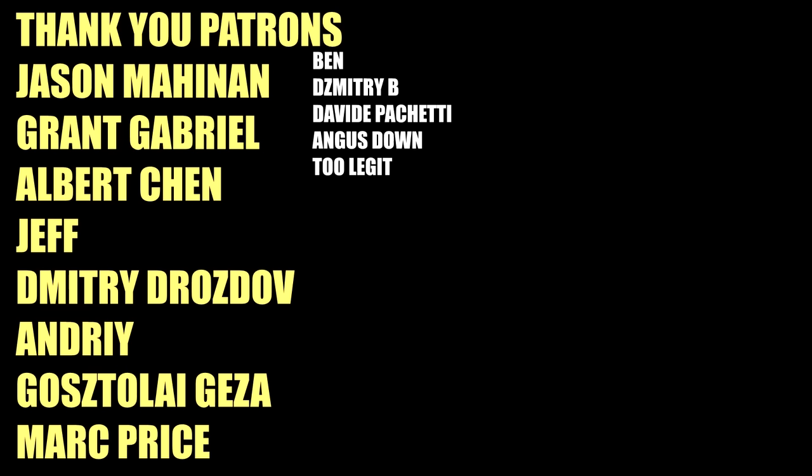And as always, thank you all to my Goat Tier patrons for supporting the channel: Jason Mahinen, Grant Gabriel, Albert Chen, Jeff, Dimitri Drozdov, Andre Gostelli-Gaza, and Mark Price. You guys keep the channel going and I'll see you guys all in the next one.